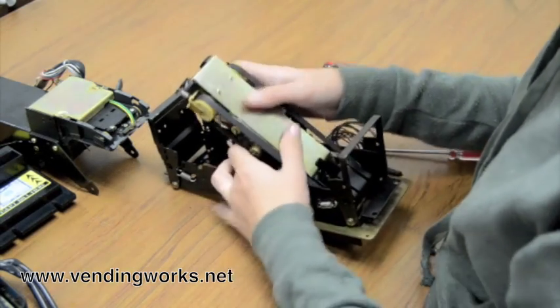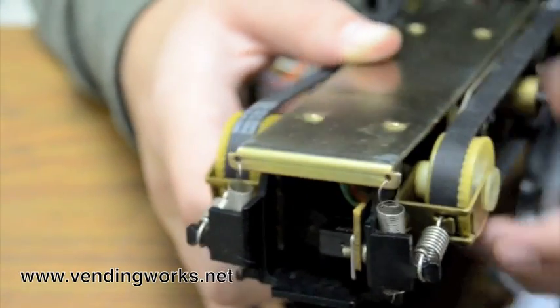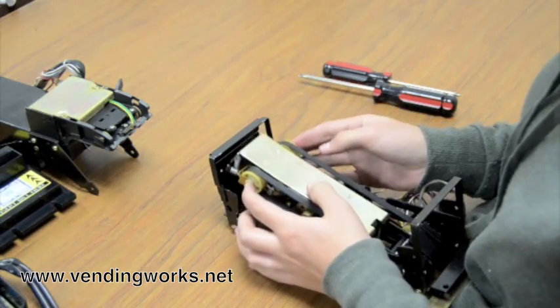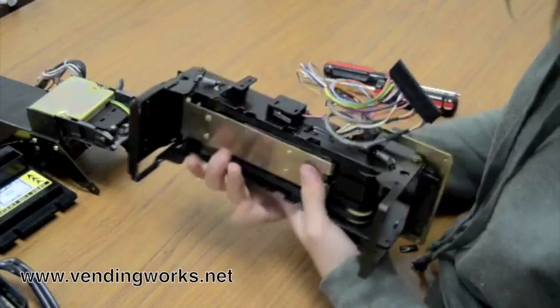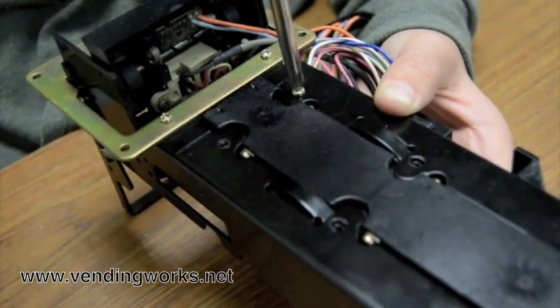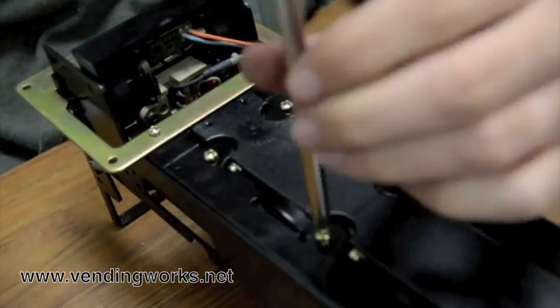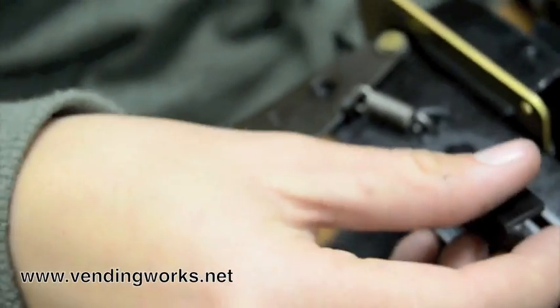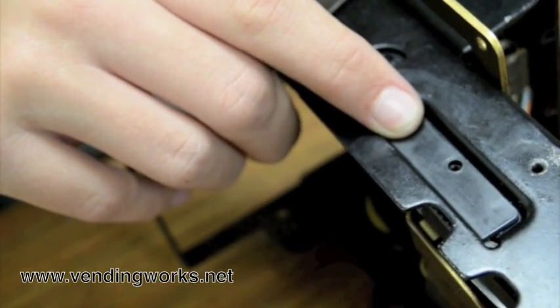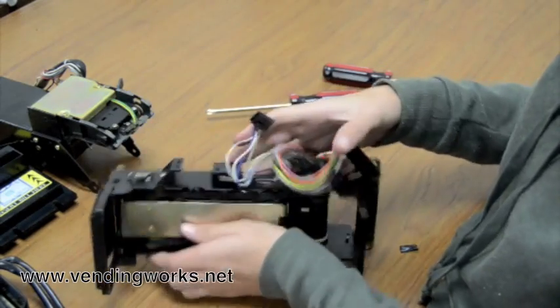Then you've got to put it back in. You've got to pull the cords through. Most importantly, you have to put the nylon shoulder washers back on. Drop that back in where it goes. Push this plastic piece back up until it clicks into its little spot. You've got to put your four front screws back in, and then put your tabs back in — same on this side.